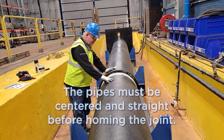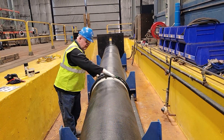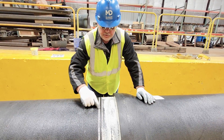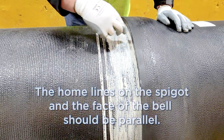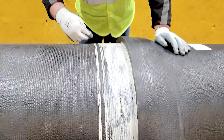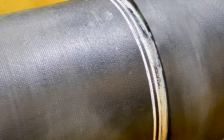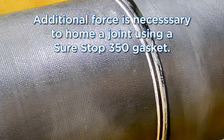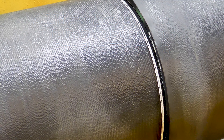When inserting the pipe and spigot into the bell, ensure it is straight — left and right, up and down. The home lines are a good tool to use: check that the distance from the home line to the bell is consistent all the way around the pipe, confirming the pipe is straight. Then go ahead and push the pipe home. Note that additional force is required to home a joint with a restraint gasket versus a standard SBR tightened gasket.